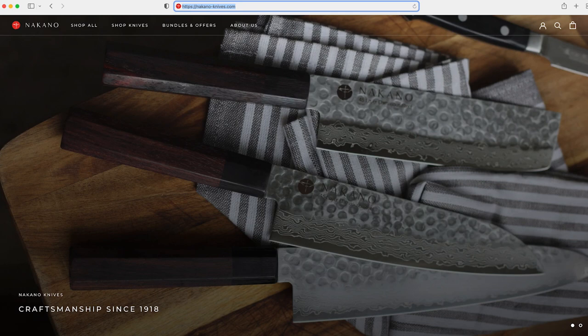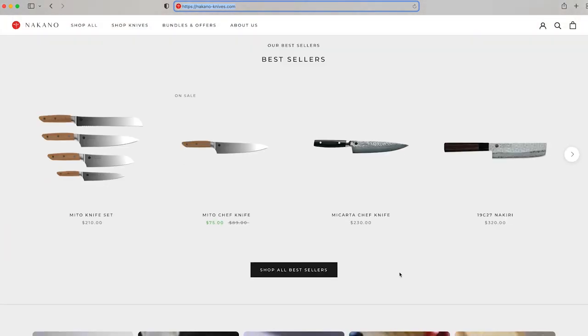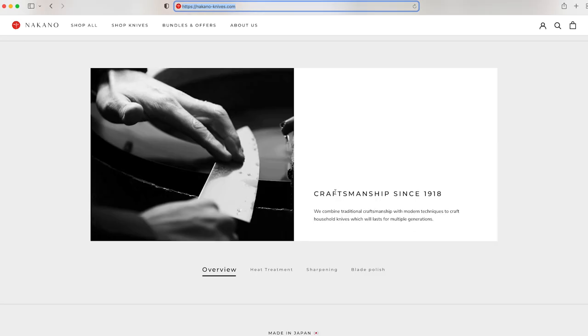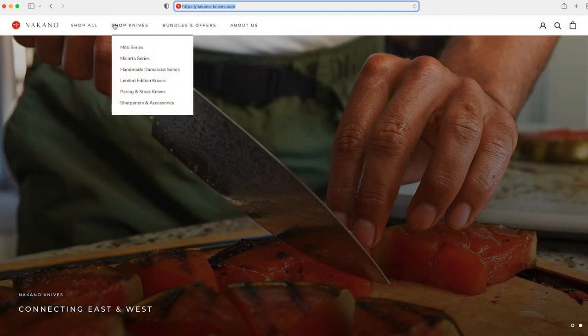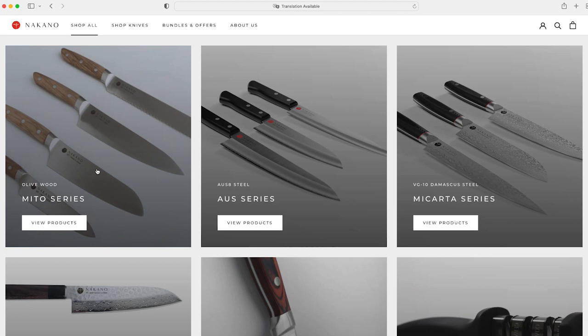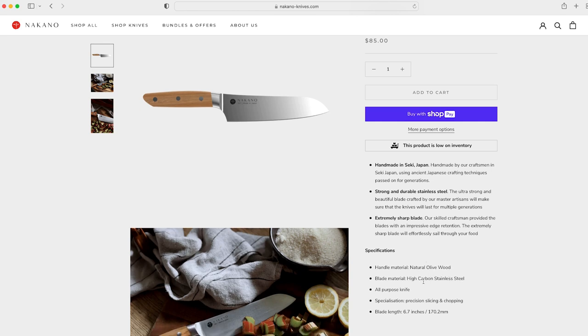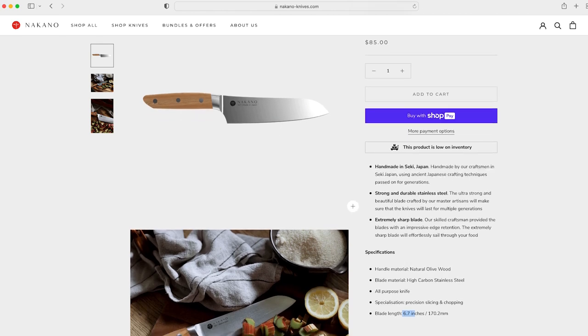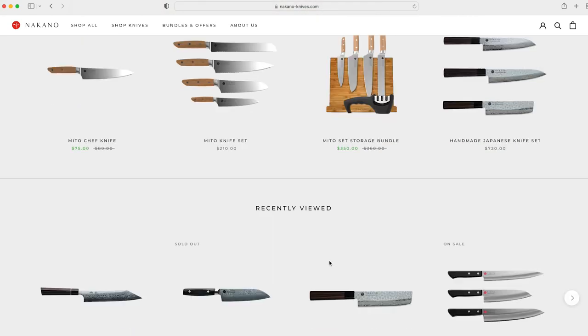Here we are checking out their website at nakano-knives.com — connecting east and west. You can see some of their best sellers. Here we've got the Mito collection, which is what my knife is from. You can get a little bit of history of the company — craftsmanship since 1918, they've been making knives for a long time. The Mito Santoku has a natural olive wood handle, high carbon stainless steel, and it's an all-purpose knife. The blade length is great — perfect for me as a non-professional chef. You can also get these in sets with a storage bundle and a sharpener.